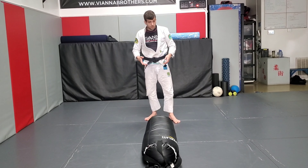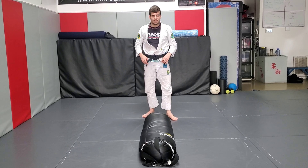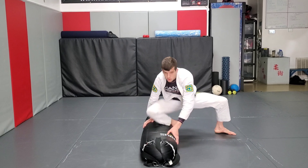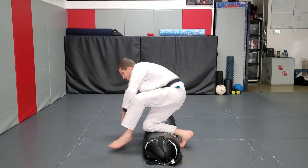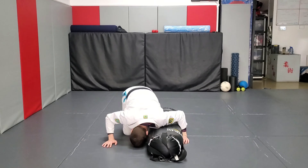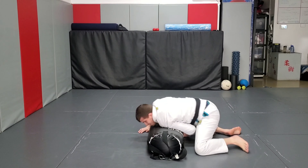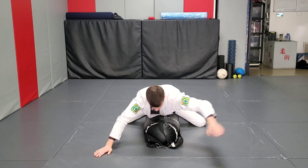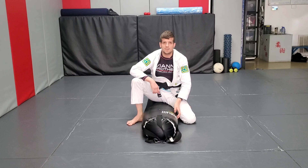Do it a little faster so you can get the idea of how you're going to get a good workout in here.